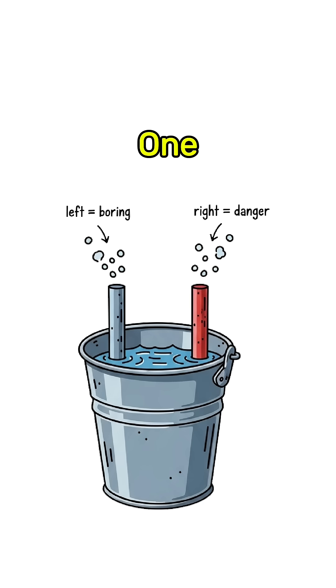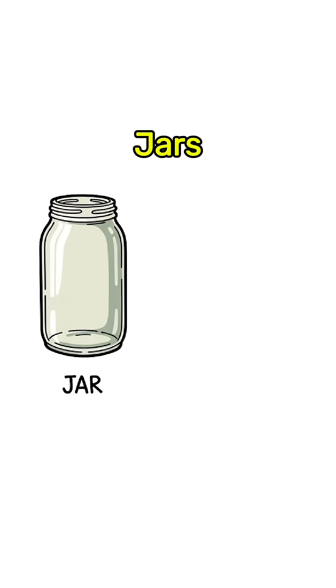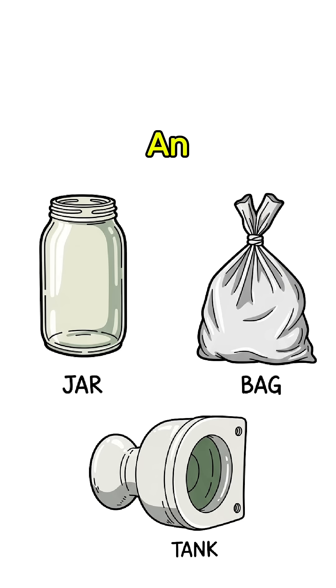Watch the bubbles. One side spits oxygen, the other side spits hydrogen — the flammable side. Trap it with jars, bags, even an upside-down toilet tank if that's all you've got.